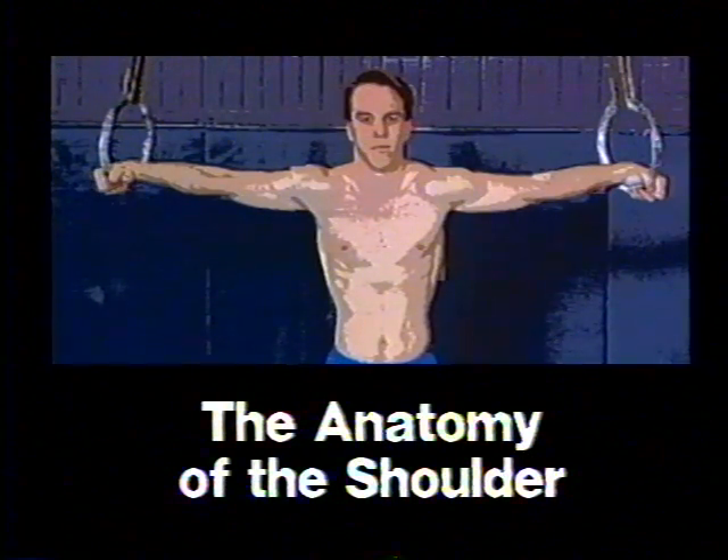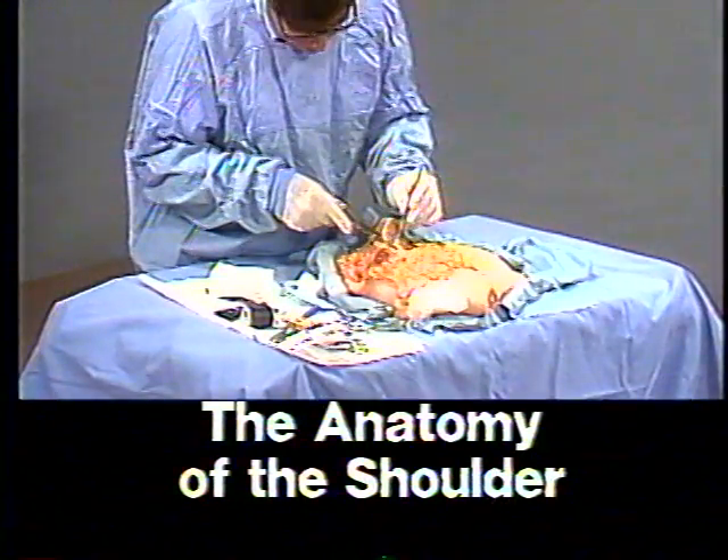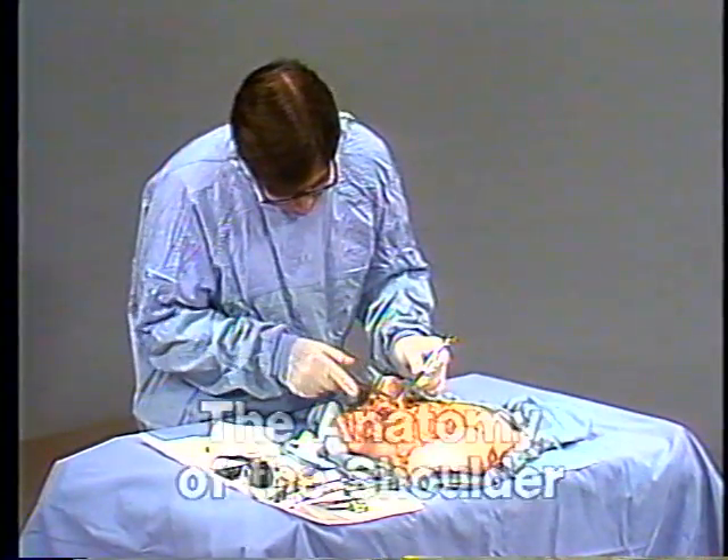Let's go to the anatomy lab to explore the structures that are: one, essential to shoulder stability; two, accommodate the extensive mobility; and three, provide power to the shoulder.